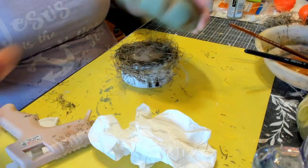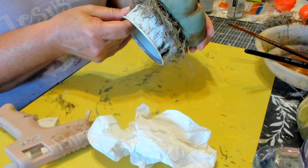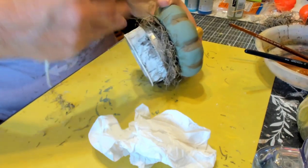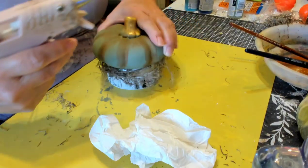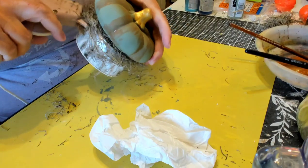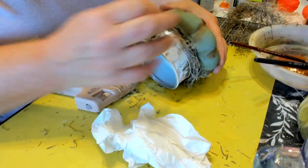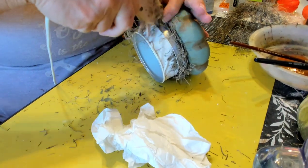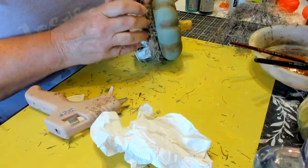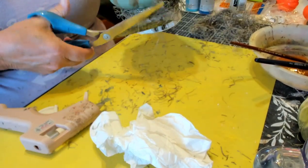Then I'm going to glue my pumpkin onto my can. I've put the hot glue all over the bottom of the pumpkin. Part of it is going to stick more to the moss than to the can, so you want to add some more hot glue in between there to tack it down. Then we're going to tack down the moss so the top part of the can isn't showing, add moss where needed, and trim it up so it doesn't look scraggly.